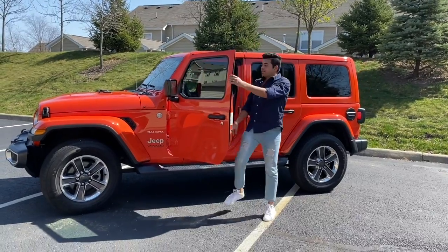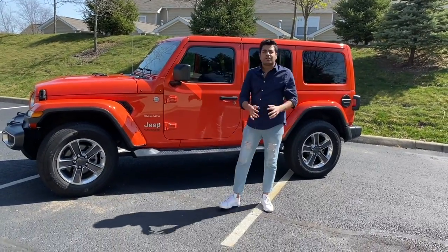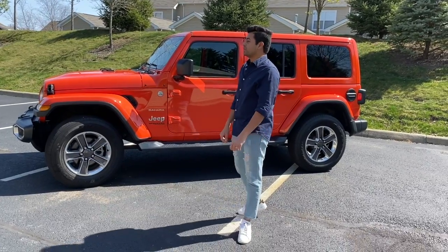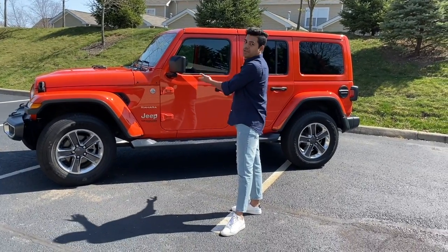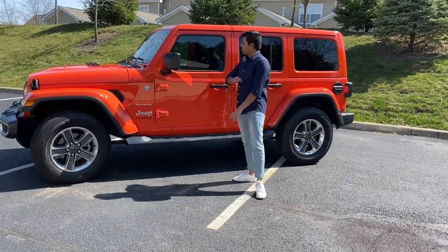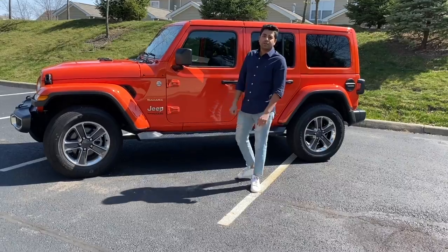Hello everyone! Welcome to my YouTube channel. I just want to start my YouTube channel by introducing my new Jeep Wrangler Unlimited Sahara. I bought this new baby a week ago.